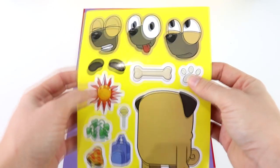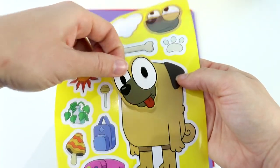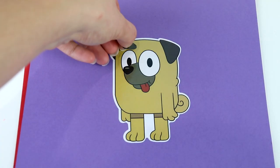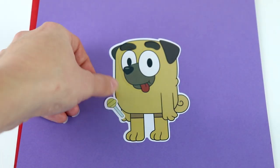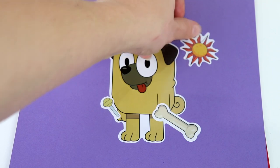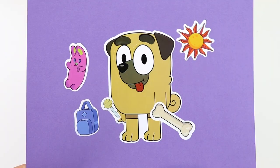Here we have Buddy. I think I'm going to do this funny face with the tongue sticking out. Let's put that on Buddy. There we go. Let's put one eyebrow and the other eyebrow. We're going to put a lollipop in Buddy's hand and a bone in the other one. Let's put the sun shining down on Buddy. Can't forget the backpack for school, and the stuffy. All done with Buddy.